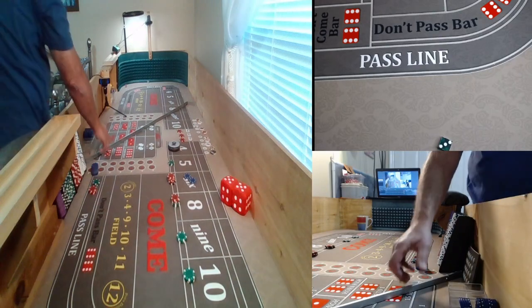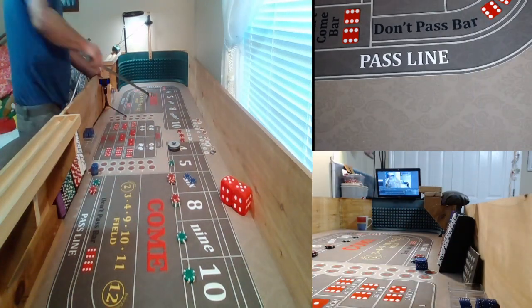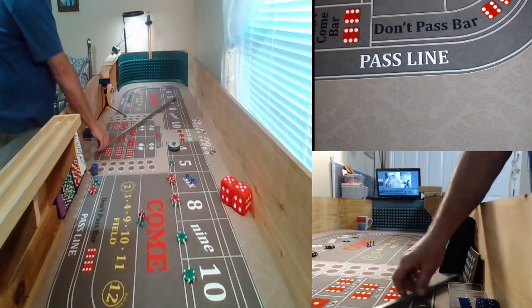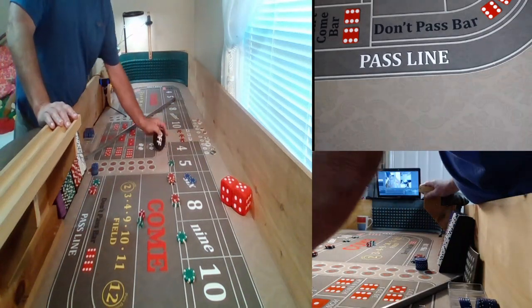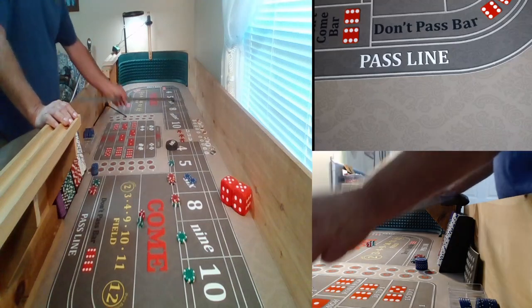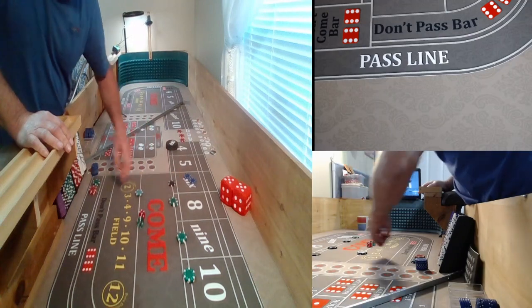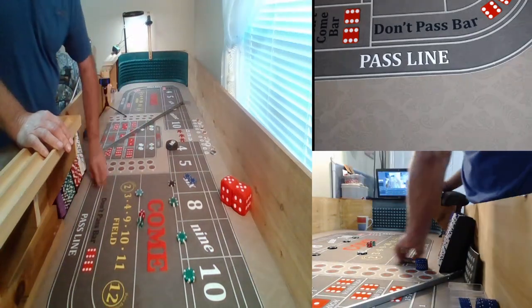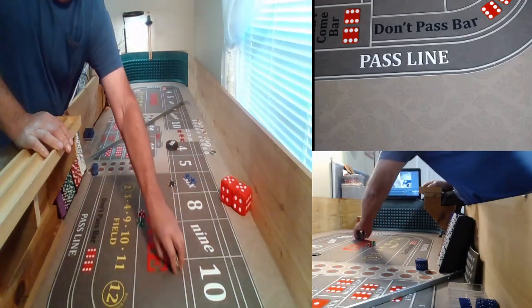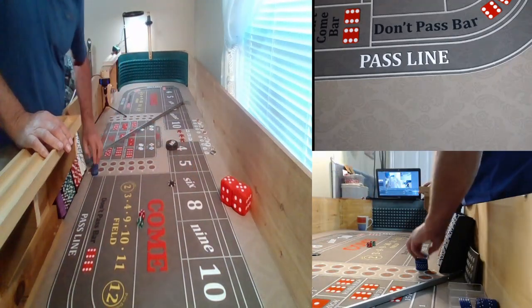Seven. Seven out. Now that one hurt. We'll clean it off. That one hurt right there — almost $400 down.